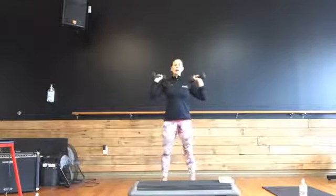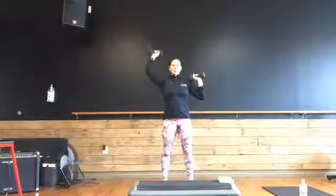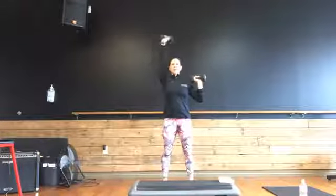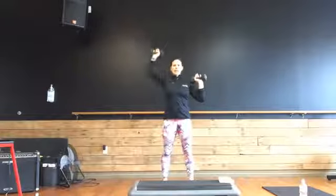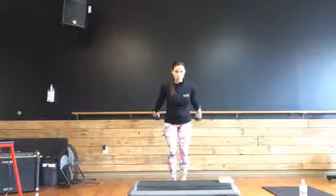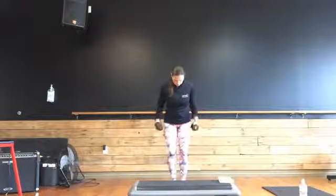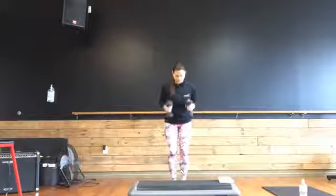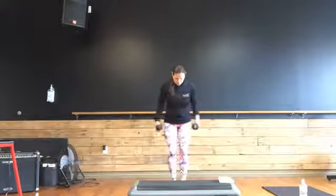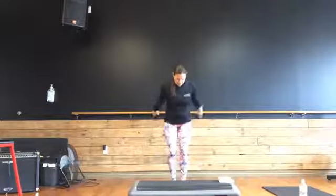Come on up. Back to that overhead press. One arm at a time. Press. Eight more to go, seven. Abs are in, knees soft. Four, three, two, and one. Back to that tricep. Shoulders down, head neutral. Here we go. Back, back. Eight more to go, eight, seven. Full extension behind. Four, three, two, and one. Good work.